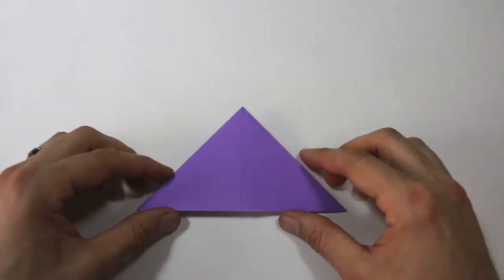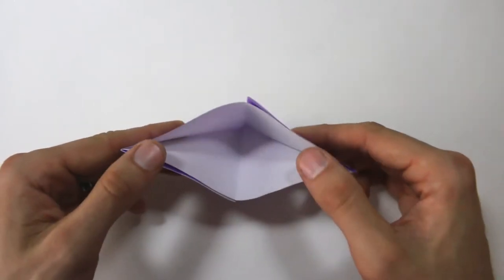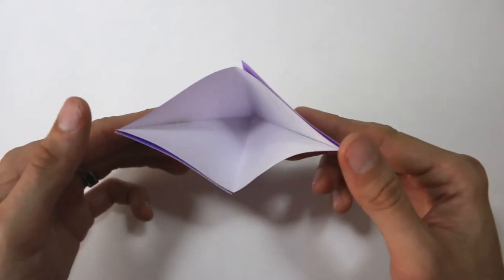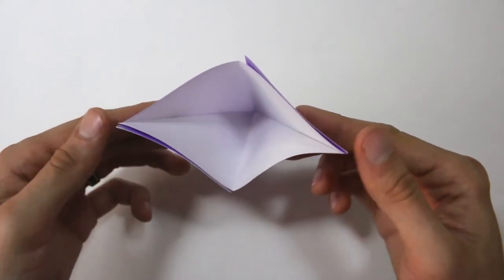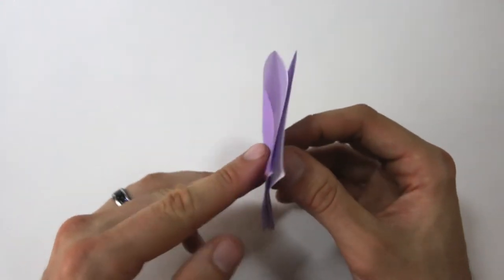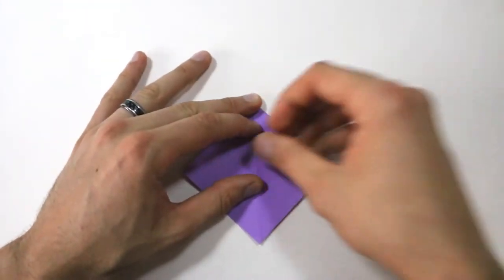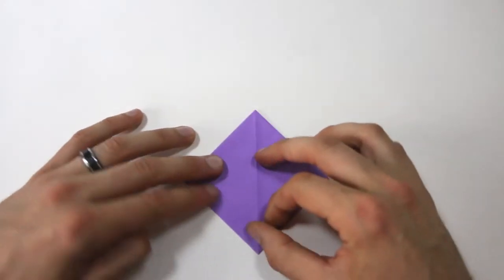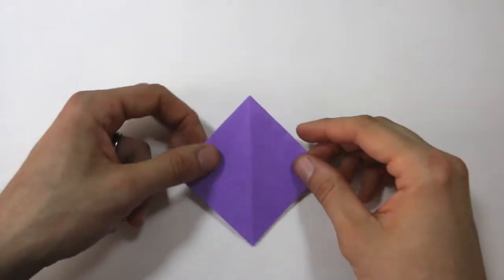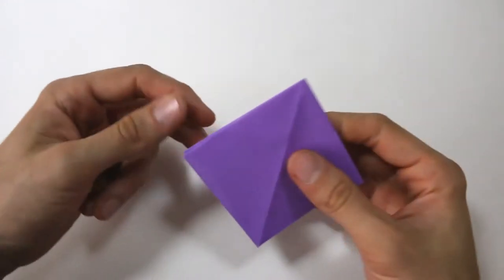Pick the model up and if you look into this pocket here, we're going to open that pocket up and bring the point on the right and the point on the left together, and lay it down flat. Press everything down firmly. Now you have a preliminary base. You should have two flaps on the right and two flaps on the left.